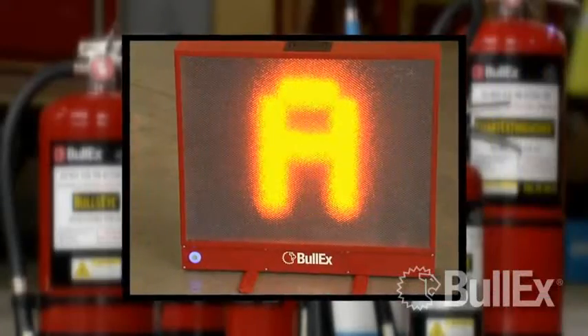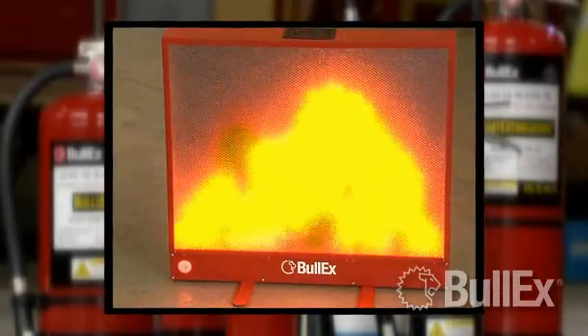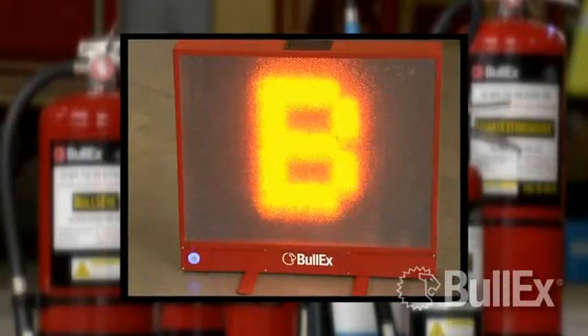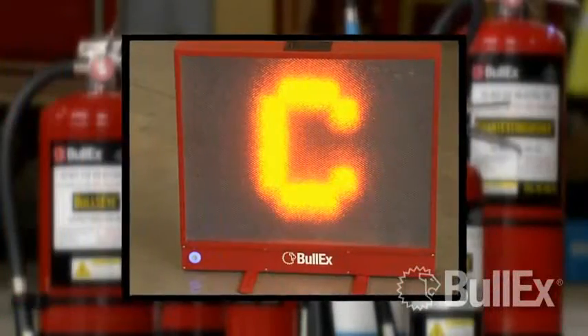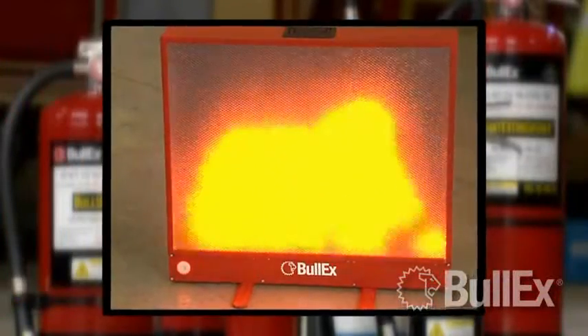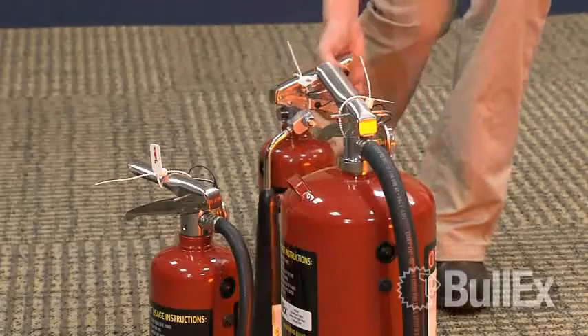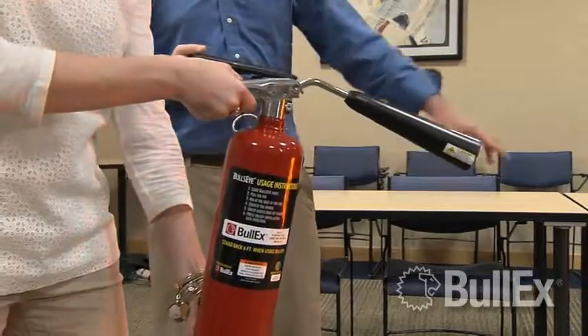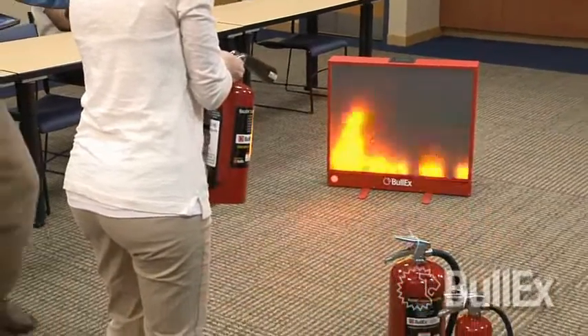By listening for the fire sounds and observing the system at the start of the fire, students can recognize the class of fire and select the appropriate extinguisher. The fire will react based on the class of fire and extinguisher combination. For example, students who use a CO2 extinguisher on a class A fire will knock down the flames but will not extinguish the fire and must evacuate.